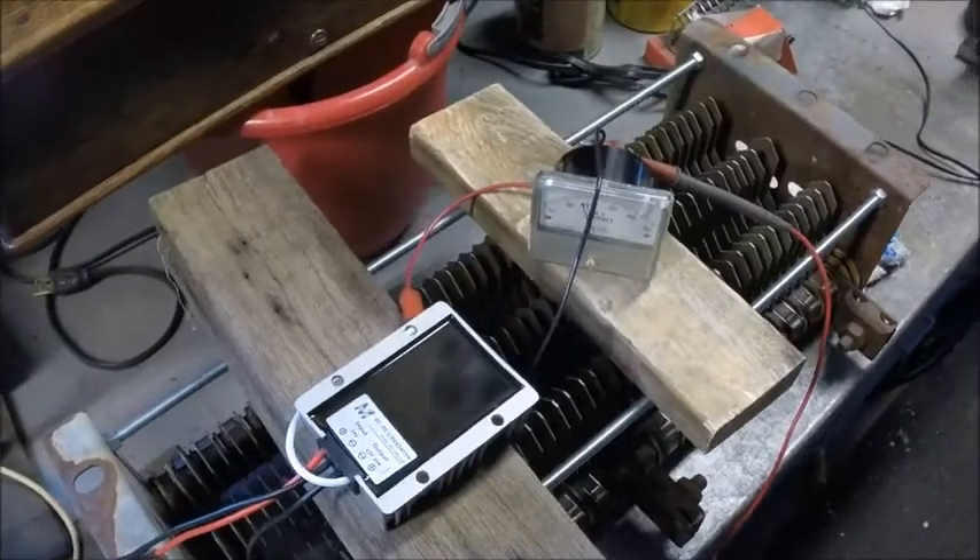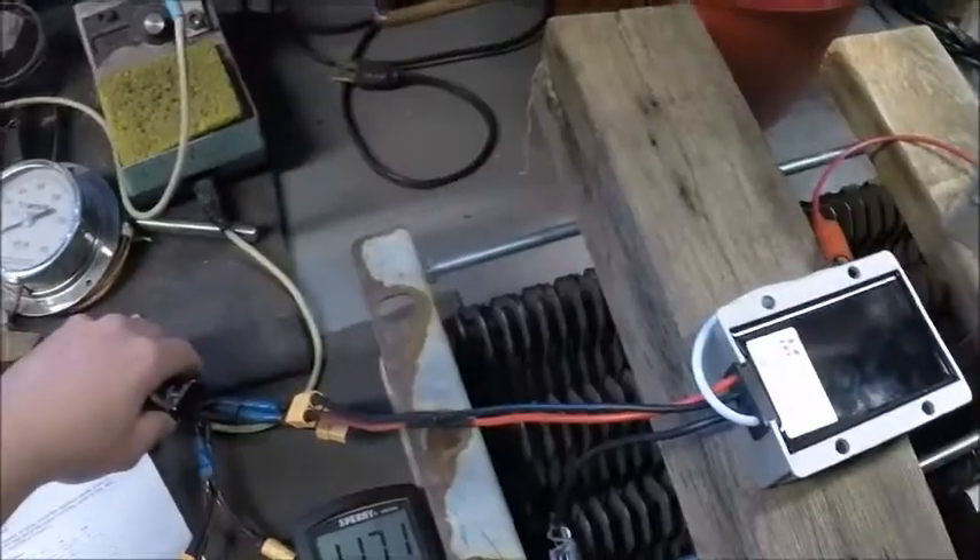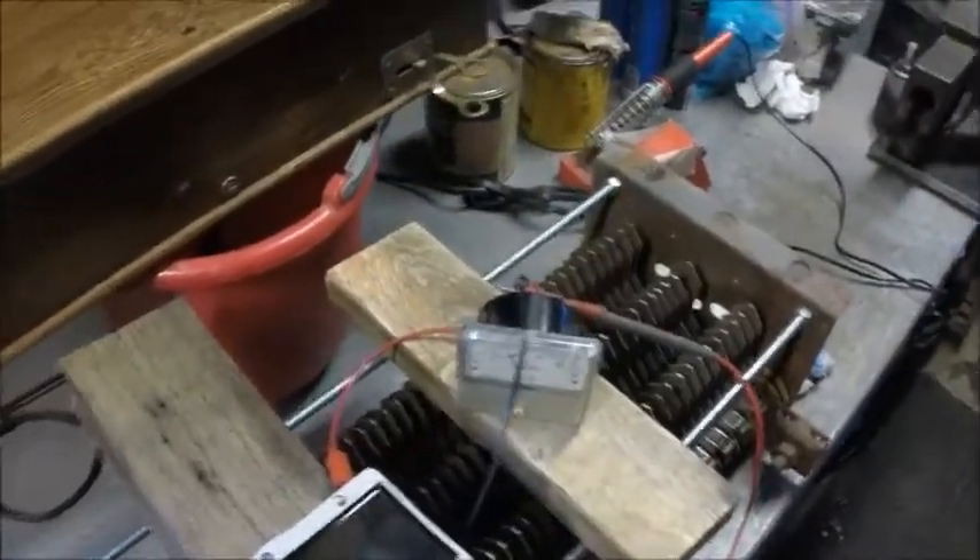Okay, here we go. That's 17 amps at 11.71 volts. It was actually okay — I was just measuring contact resistance where the leads were touching the jumper.